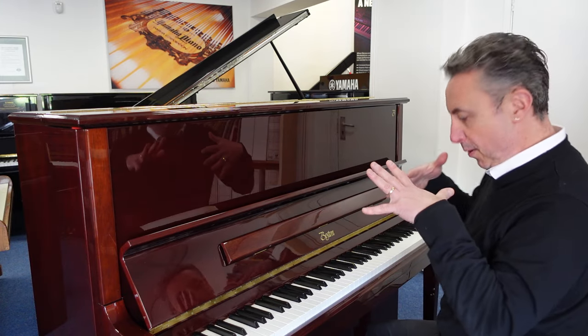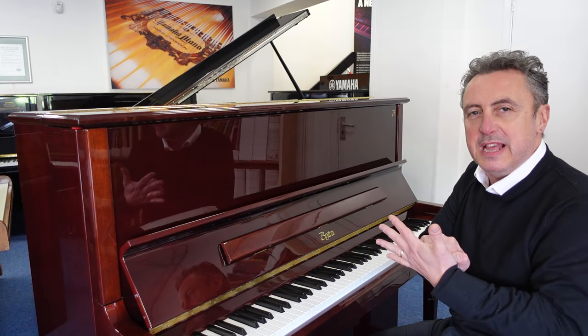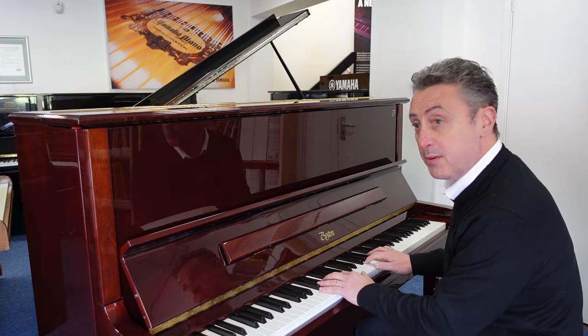Now, you can pop the middle pedal down, you can pop it to the left — it puts a felt belt in between the hammers and the strings and it gives you a nice quiet sound for practice.